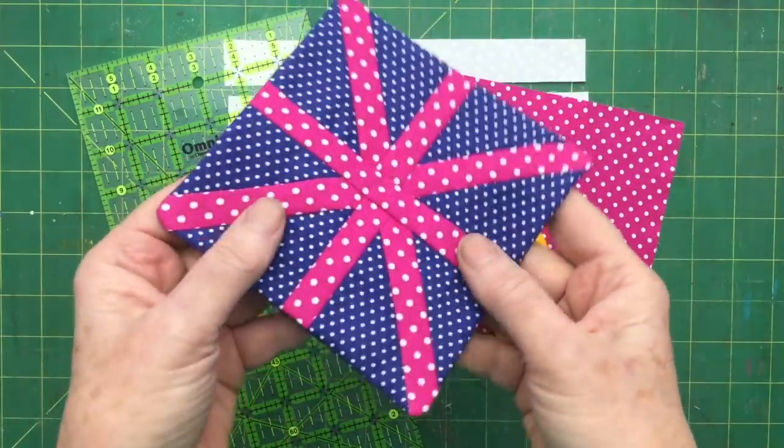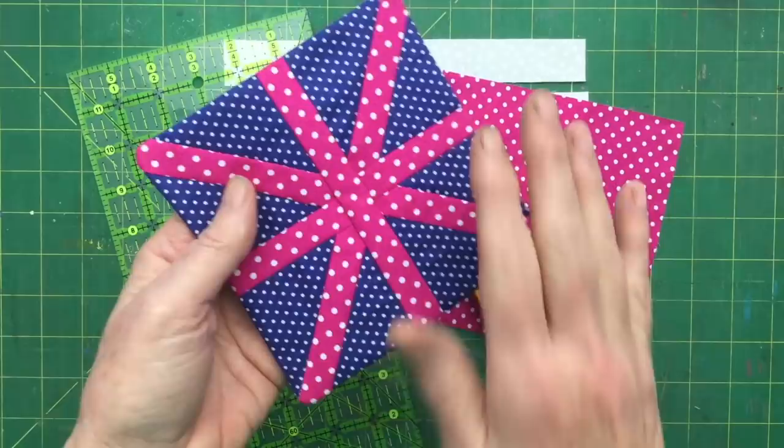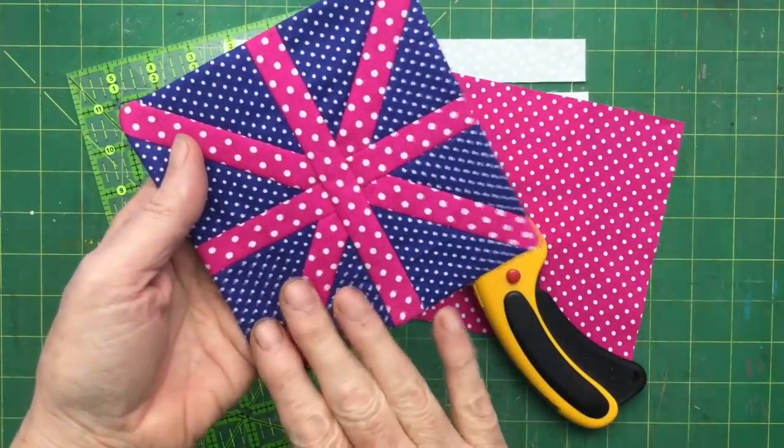So it's not a pincushion pattern — it's a quilt block. I'm going to show you how we make this quilt block now.